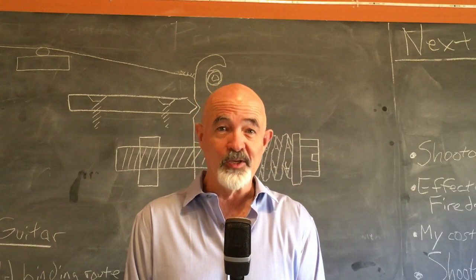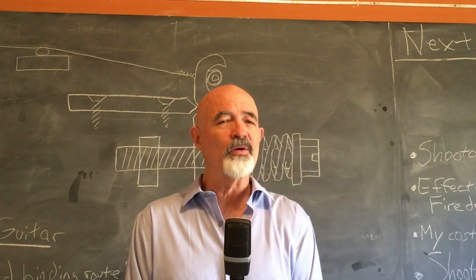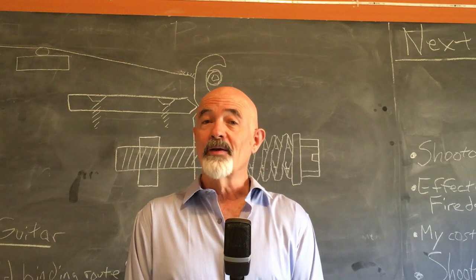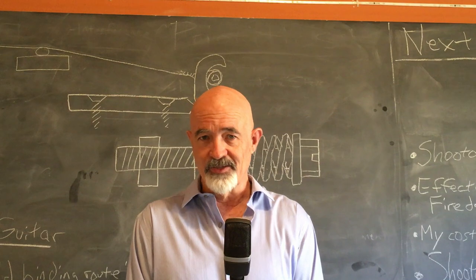Well howdy-do says I to you. I'm Kelly. Welcome to the episode all about the Red Special tremolo and the installation that I did in my guitar.